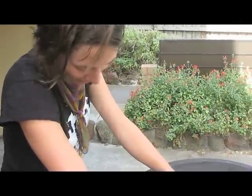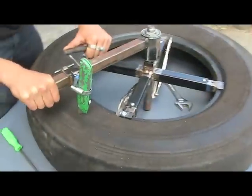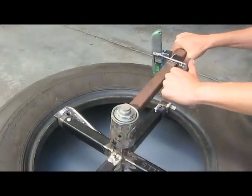This is Margo, product industrial designer. We are here trialing out our car tyre cutter for making our playgrounds. This is prototype 2.